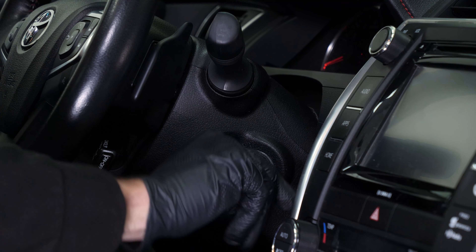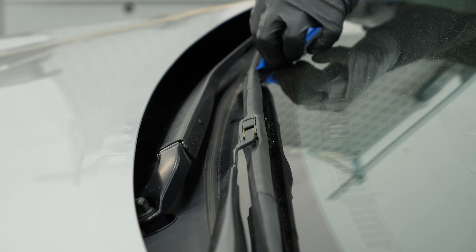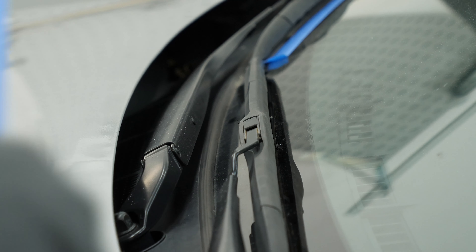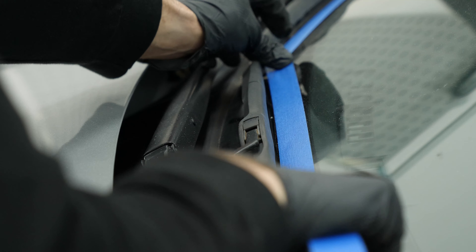Turn your engine off and set the parking brake. Now you need to remove the wiper blade arms. Before doing this, position a piece of adhesive tape to keep track of their end of stroke location so that you can position them correctly when reassembling.